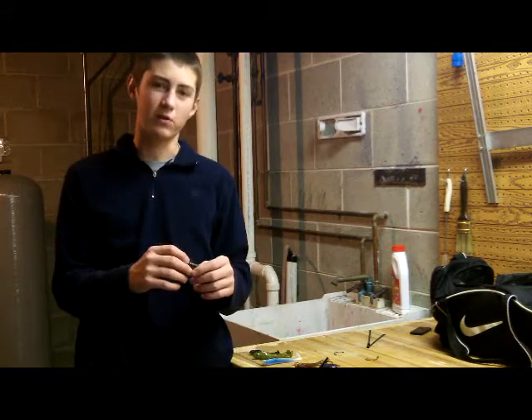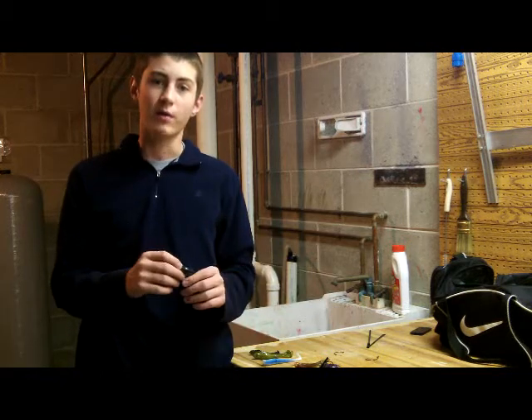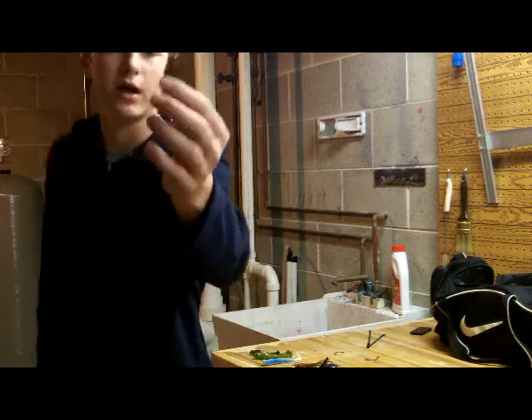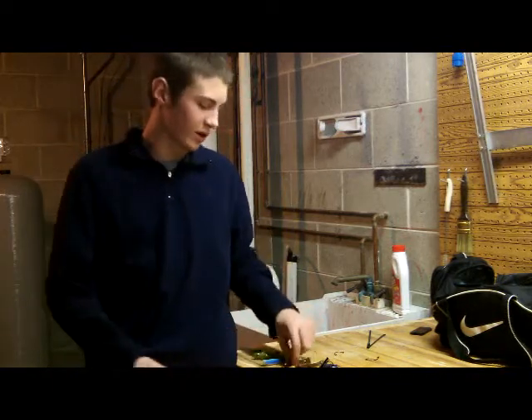I don't have any of the 4 inch, but they do offer 4 inch and a whole bunch of colors. Go to vinnerbaits.com and check that out. I have this little 3 inch yellow perch — mainly one of my swim bait and swim jig trailers.